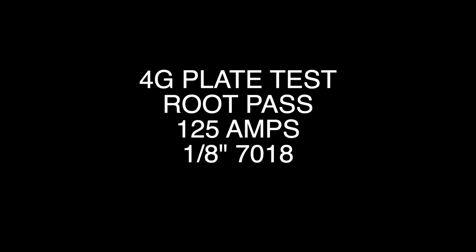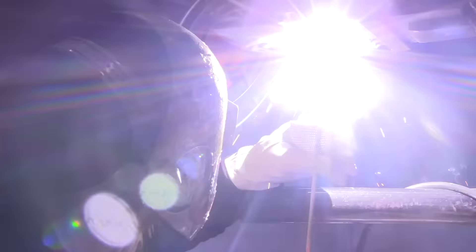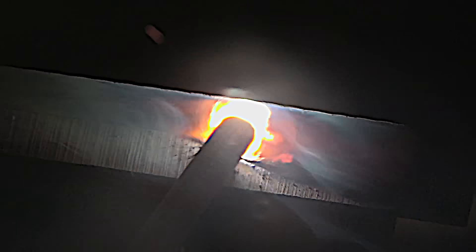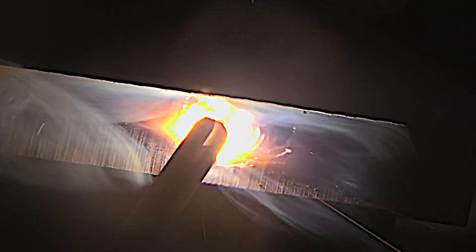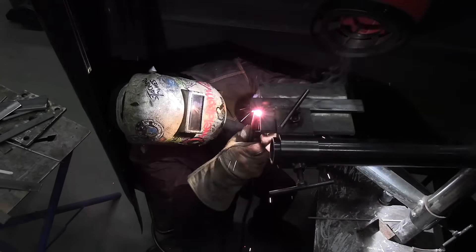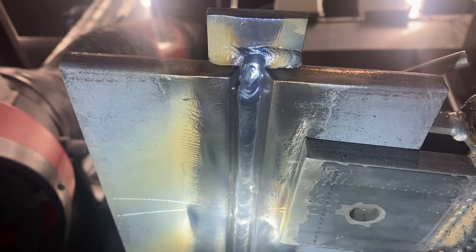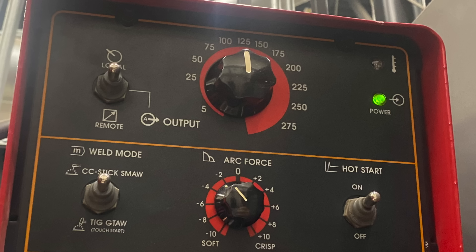Let's move on to a 4G plate test — that's an overhead plate test with a backing strap. They say the ABCs of welding are 'always be comfortable,' and it's really true on overhead: you've got to figure out a way to be comfortable and steady, because being comfortable lets you hold a tight arc length and be smooth. Same things apply on amperage — you don't want to set it down too cold.